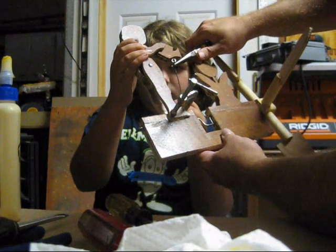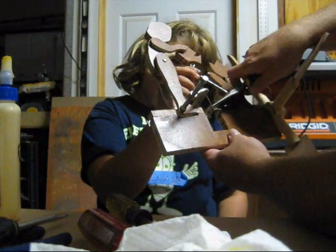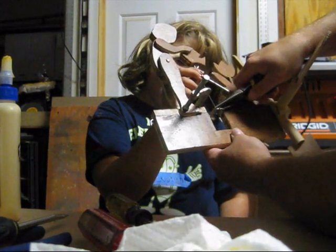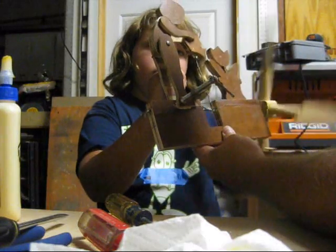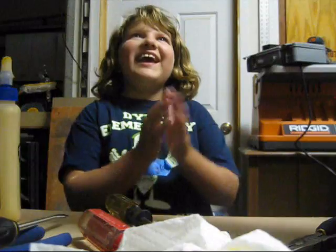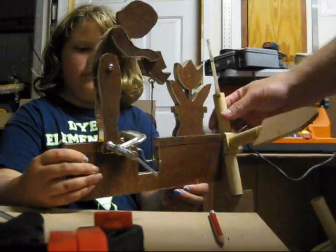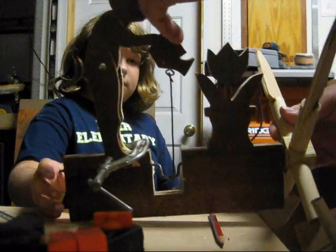I like this part. This is where we first saw it work. Yay! You're going to spin it. That was fun. It worked — it actually spins!